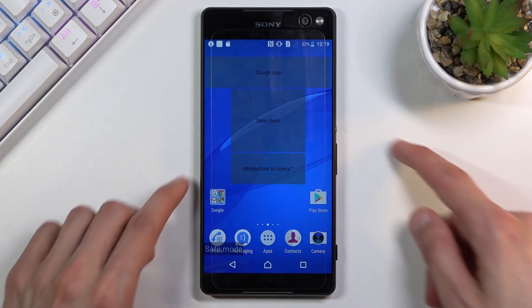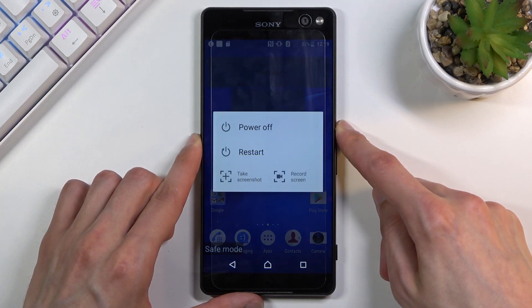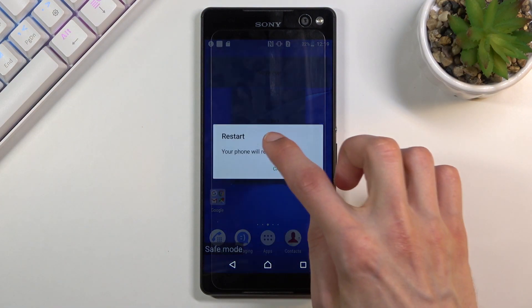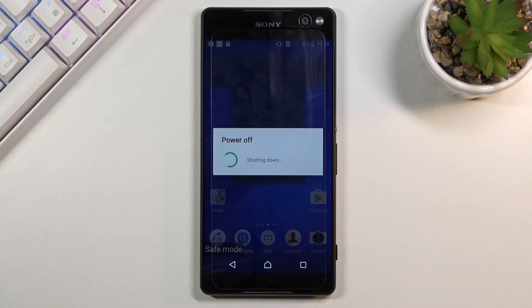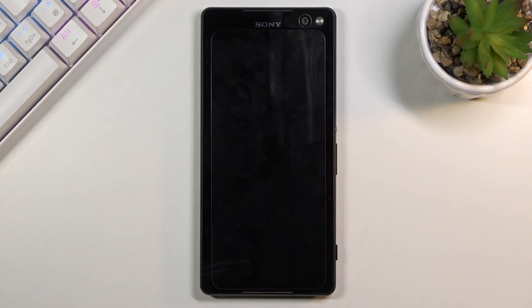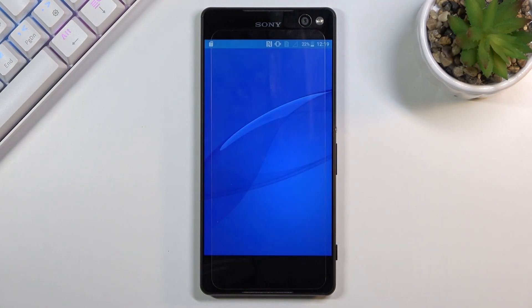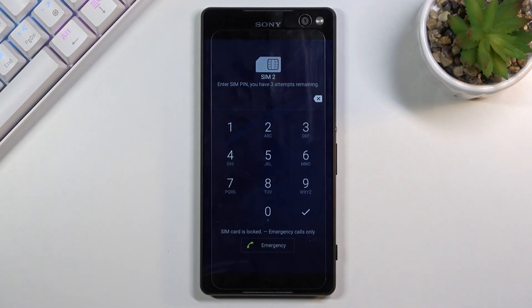Once you're done with this mode, all you need to do to leave it is hold the power key and select Restart. Once the device restarts it will go back to normal mode, and as you can see now the device is back on and in normal mode.